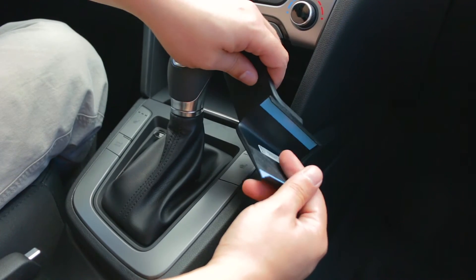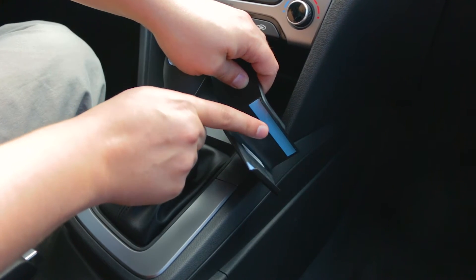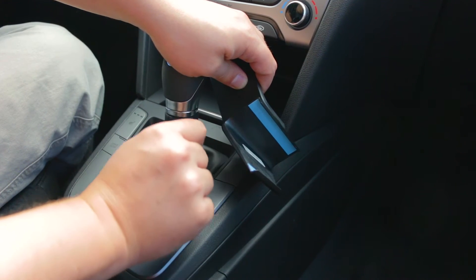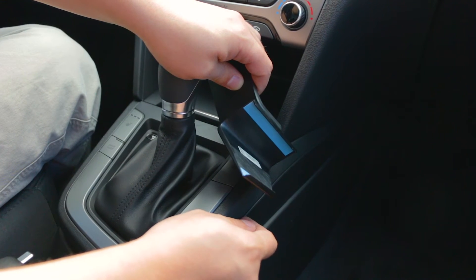You'll notice on the mount there is some double-sided tape — that is the blue covering you can see here. You'll want to peel the blue covering off so the tape can stick to the console. That tape won't leave any residue or marks behind should you want to remove the mount down the road.